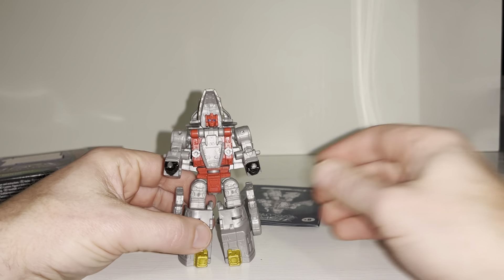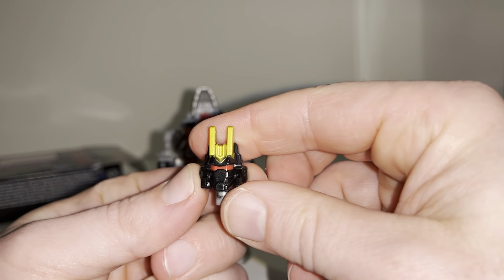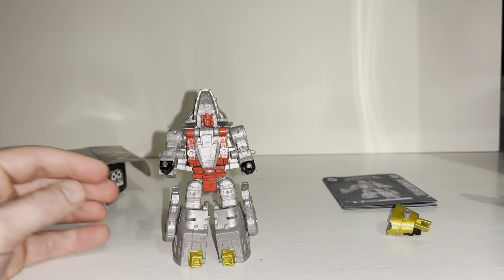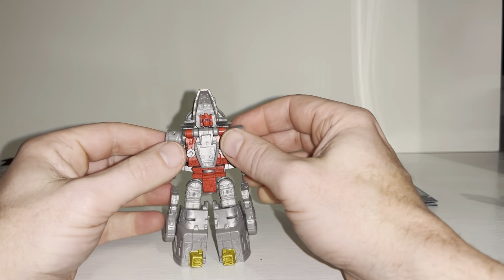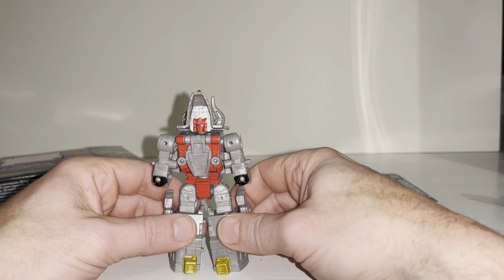What a homage to the Generation One original. We've got his tail which doubles up as an accessory and also as Volcanicus's head, so it's important that you've got both of those pieces. The instructions are just basic. For first impressions I think he looks great. We're going to look at him in his alternate mode, his combined mode, and then come back in robot mode to see how he displays and compares with some other figures.